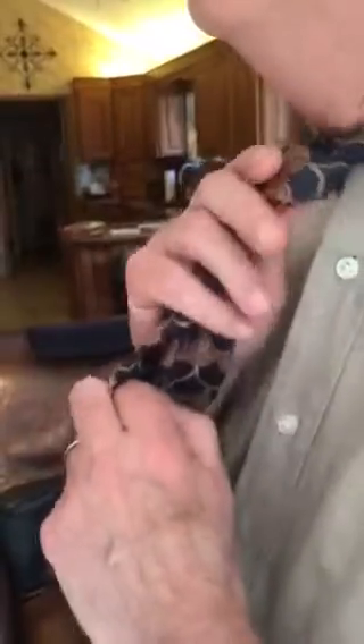Just put it through the best you can and pull it through. Then from the bottom, pull the skinny part up tight — and there you have it, a Single Windsor.